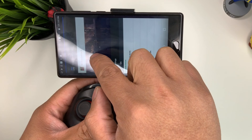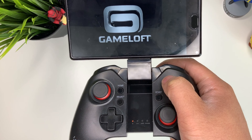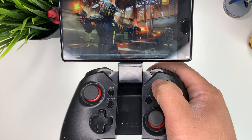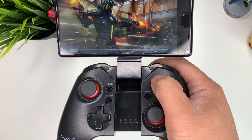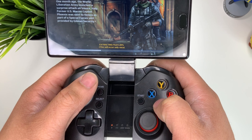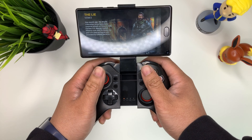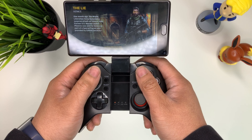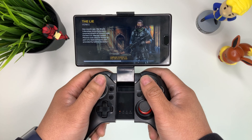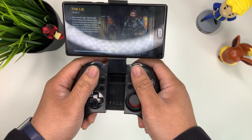We can go ahead and open up Modern Combat 5. There are only certain games that you can play using a controller, and these are one of the best games you can play with it. This is a first person shooter. The controller is connected — the game was able to detect my controller.